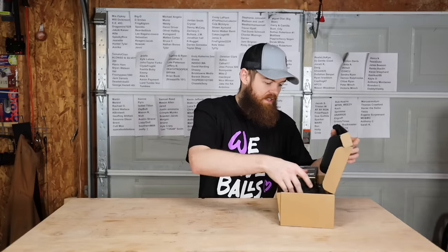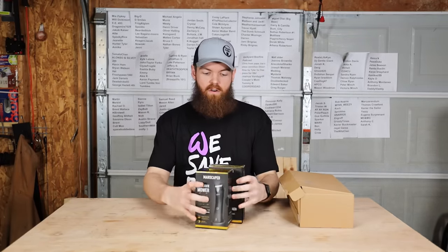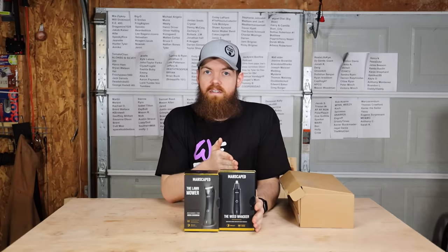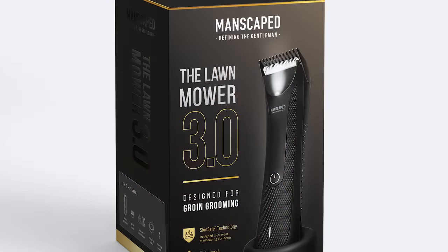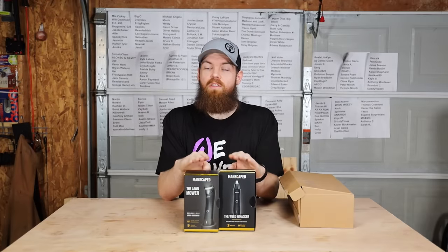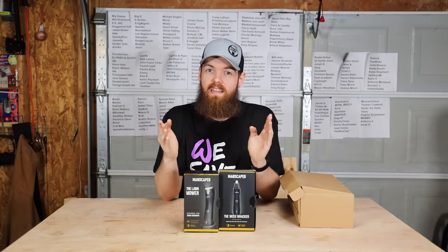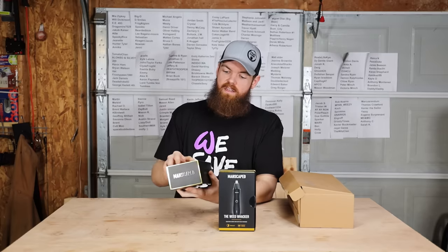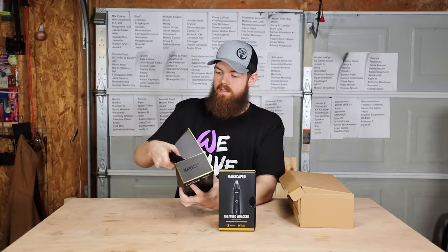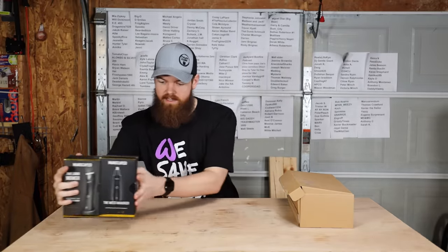Now let's talk about the performance package 3.0. The first two and most important things you get are the Weed Whacker nose and ear hair trimmer and the Lawn Mower 3.0. Both of these are cordless, rechargeable, they both have a 90-minute battery life, they both have skin-safe technology so you can't cut or nick yourself. They're both waterproof, and the Lawn Mower 3.0 even has a little light so you can see what you're doing.